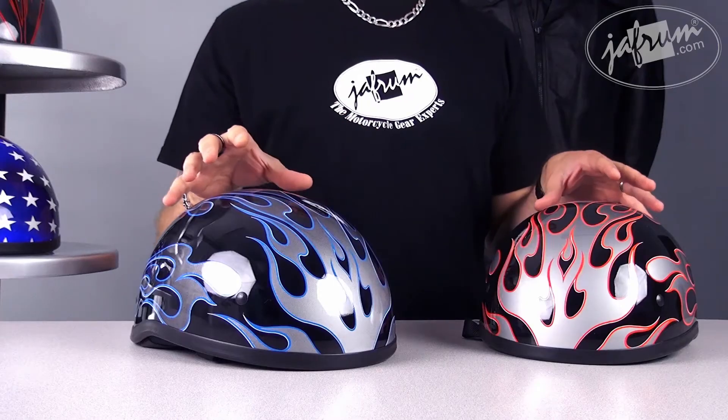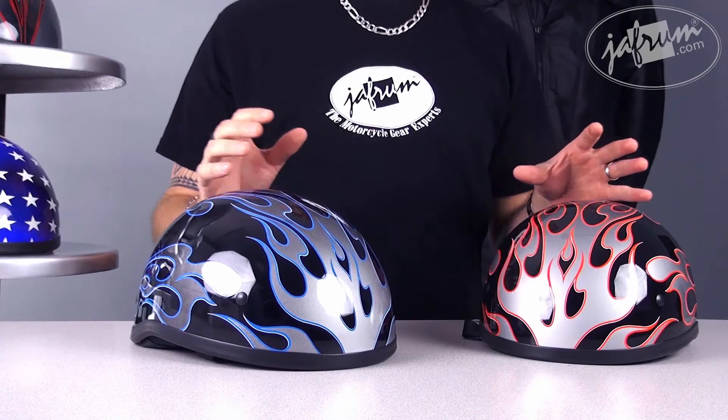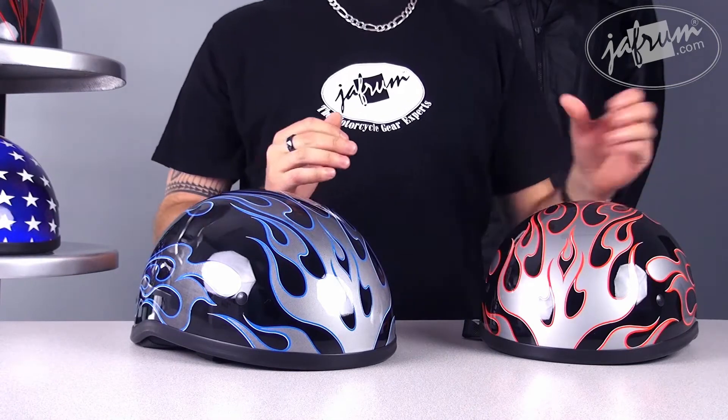Today, I've got two helmets by Skidlid — that's their Naked Shorty Helmets. We've actually got them in two different colored flame graphics. It's pretty awesome. We've got the blue and it also comes in the red.